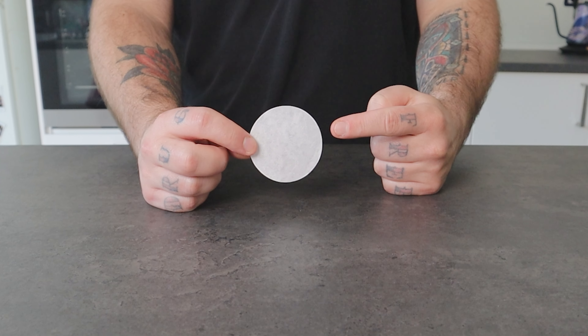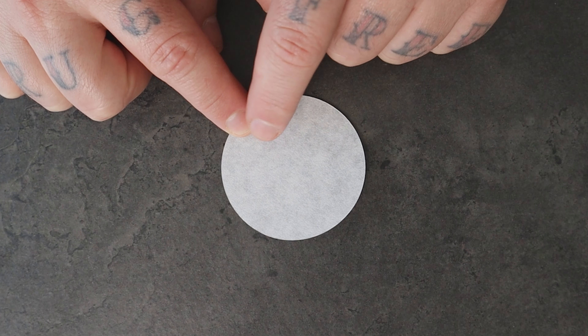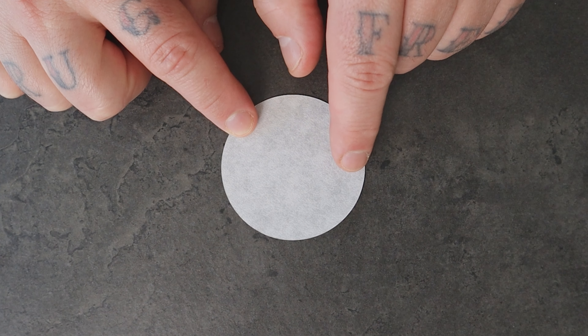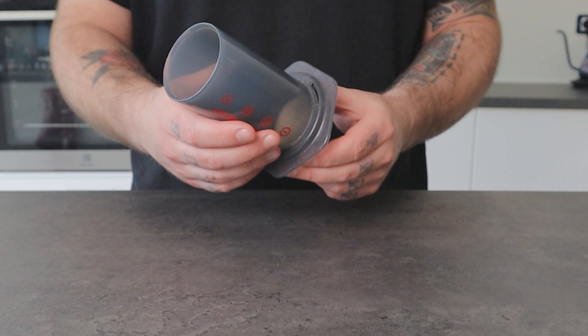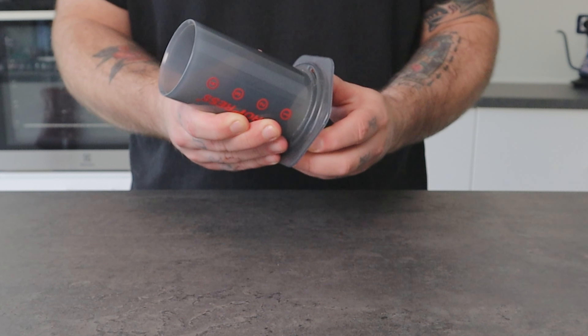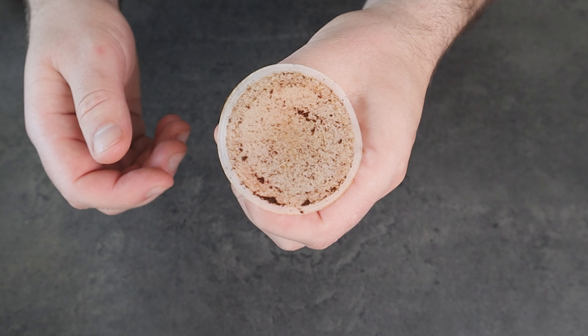This round paper filter is an Aeropress filter. The Aeropress filter is a type of filter used in the Aeropress coffee maker. It's a circular disc made of paper with fine pores. This filter is placed at the bottom of the Aeropress chamber, where it separates the coffee grounds from the brewed coffee, trapping sediments and allowing the liquid coffee to pass through, resulting in a clean and flavorful cup.